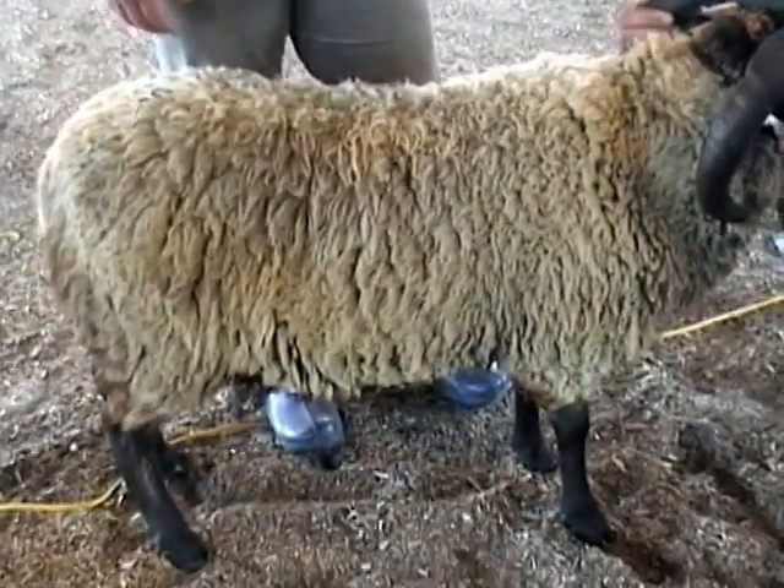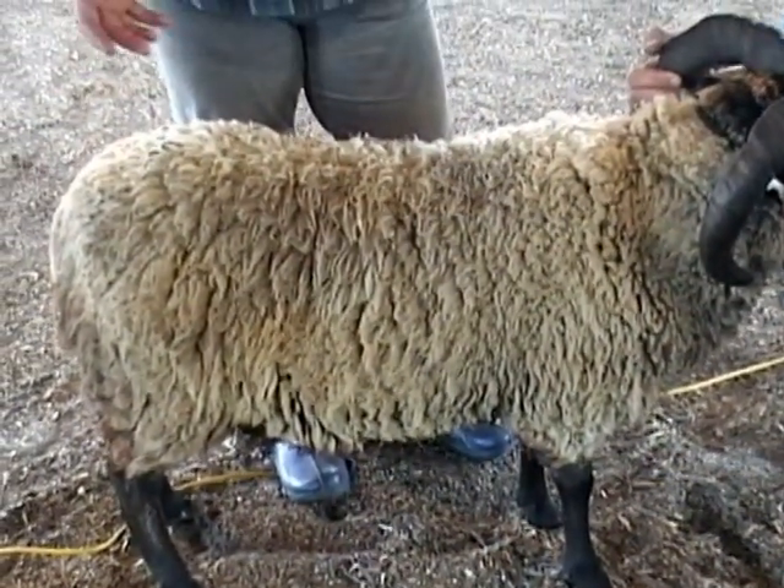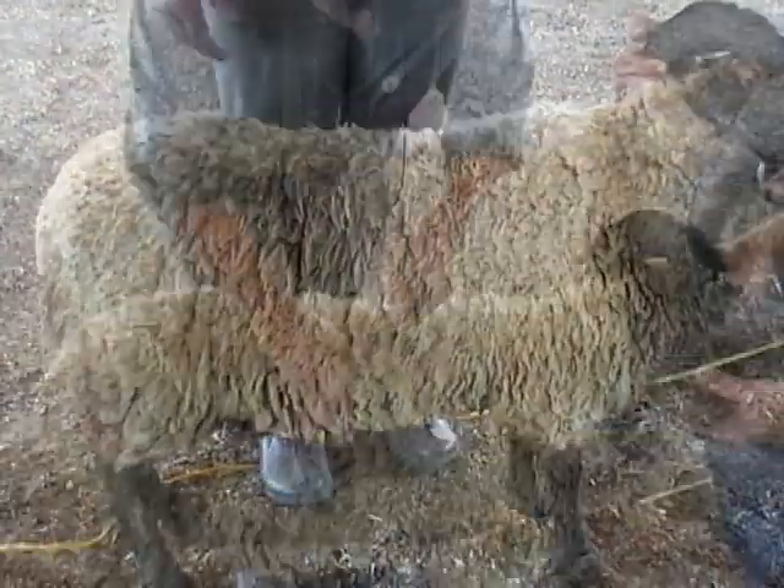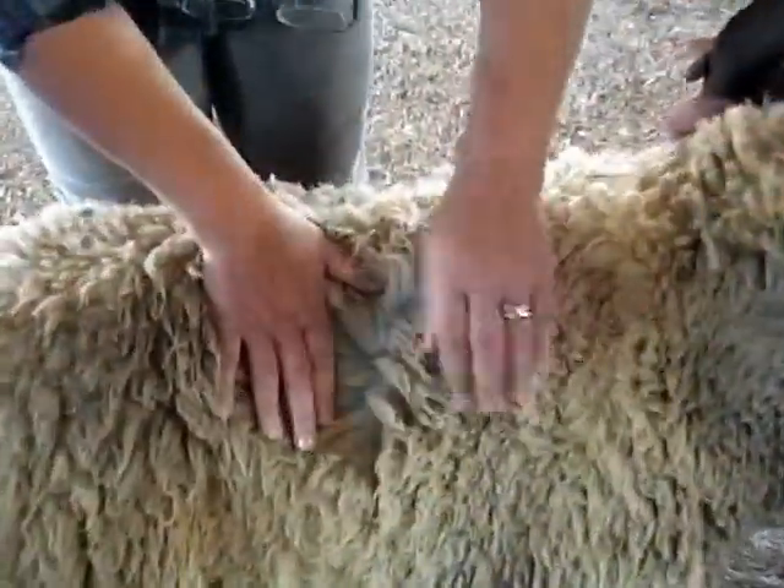It depends on when it was clipped and at what time of year. You cannot say it's very long when it's just been clipped. And at this point, to me, that's medium.